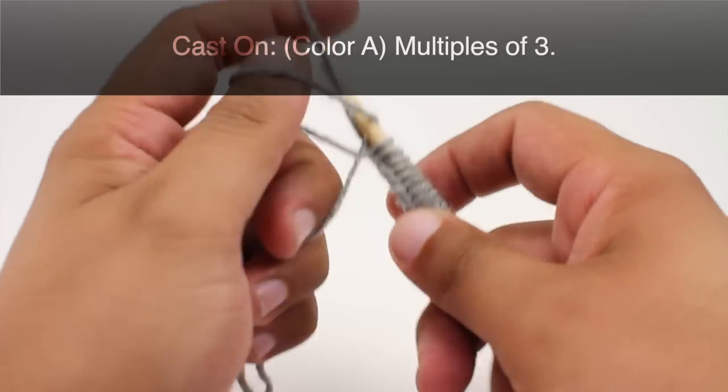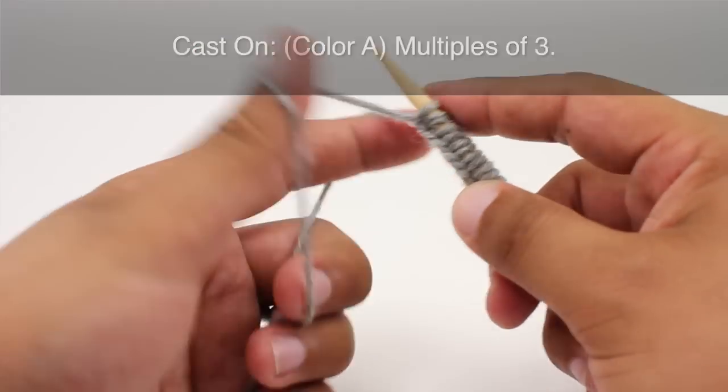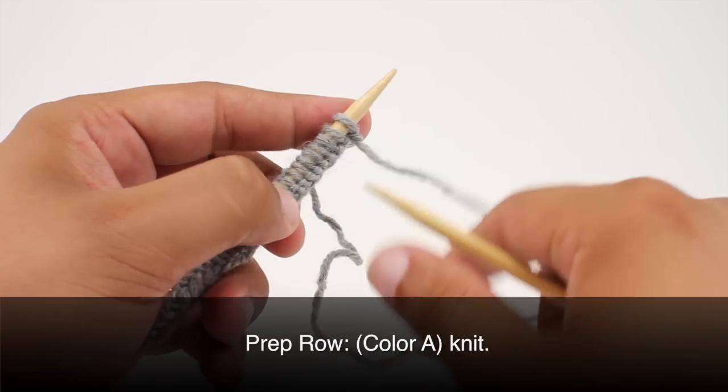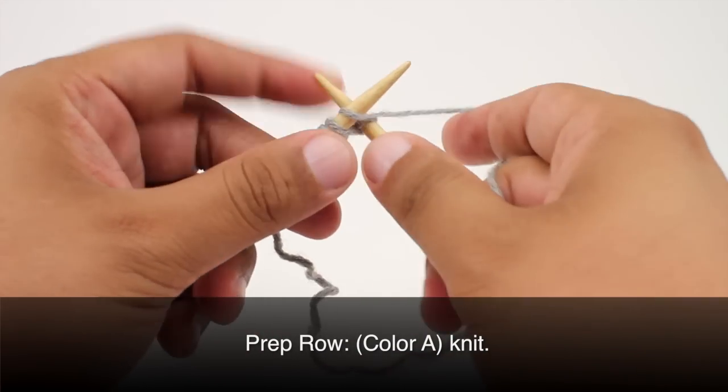To begin this stitch you must use your color A and cast on in multiples of three. Before we get into the main part of this pattern we're going to do a prep row by continuing with color A and knitting all stitches.